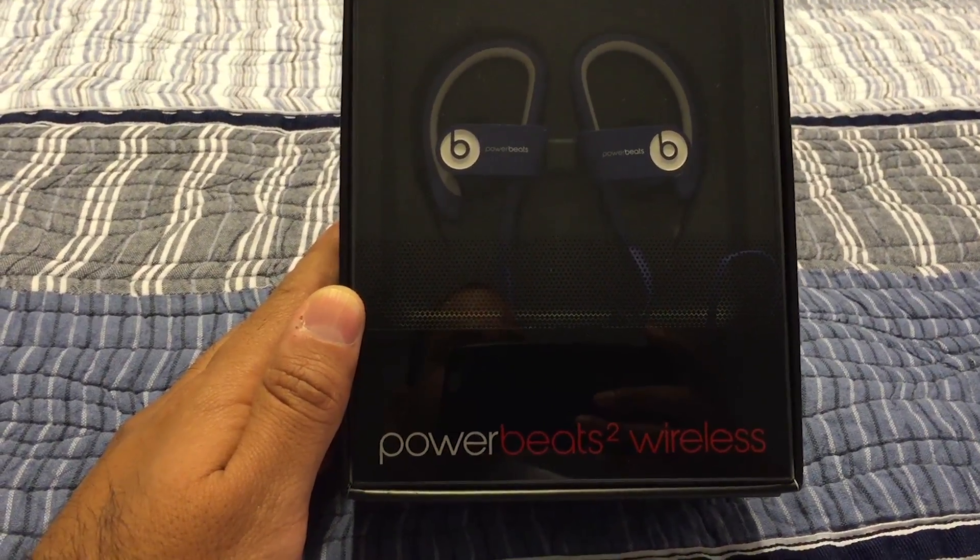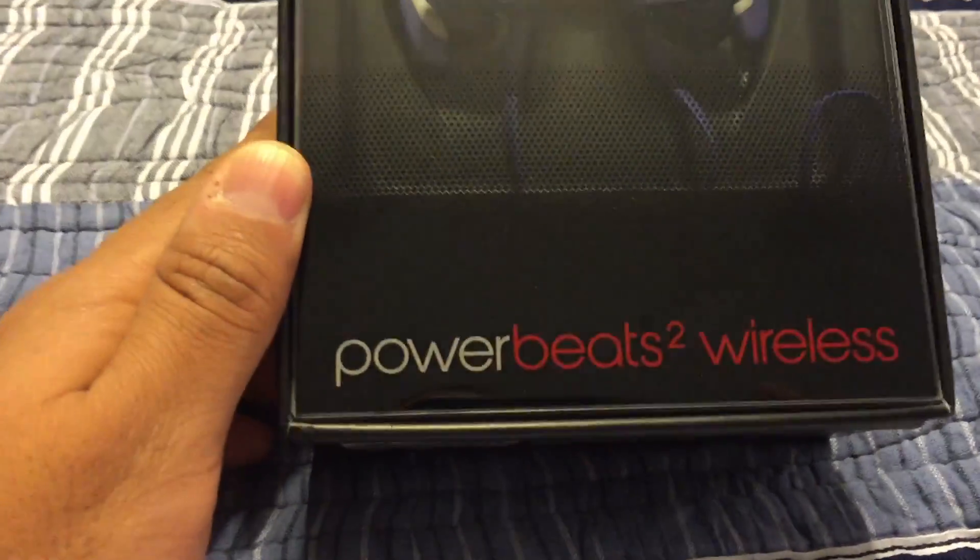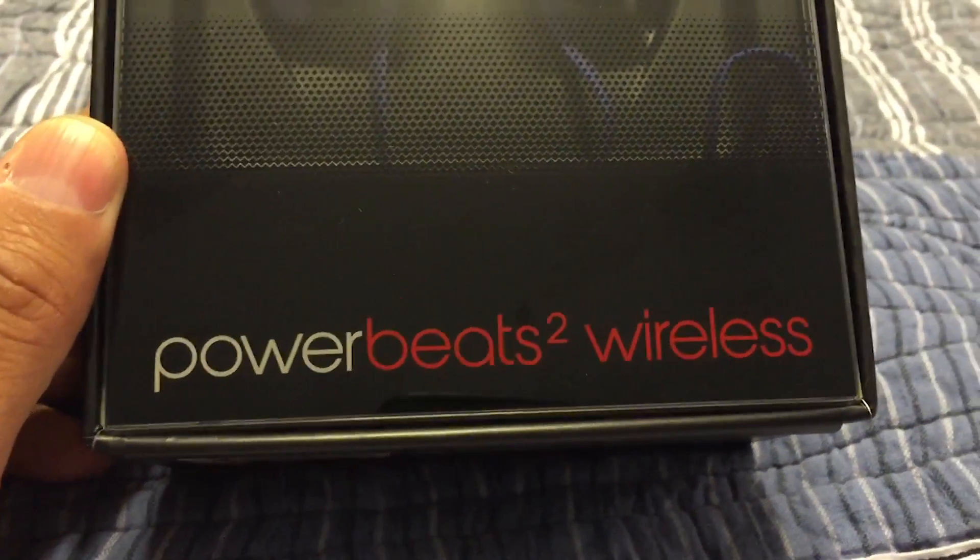Hi! Welcome to a quick unboxing. Today I'm unboxing the Powerbeats 2 Wireless.